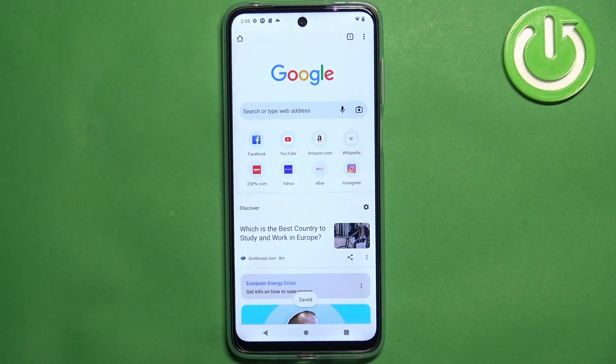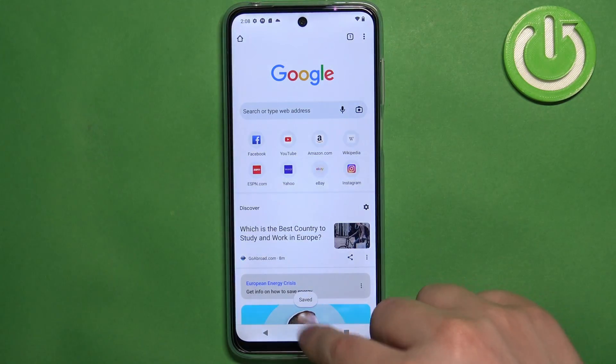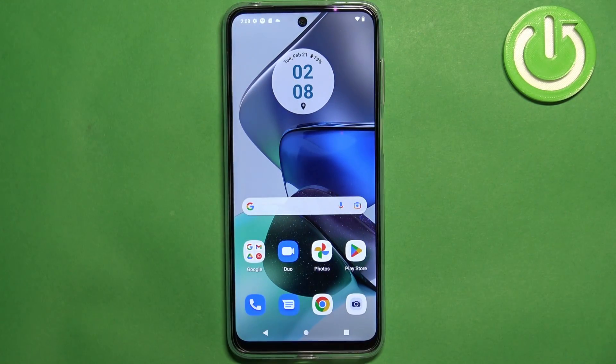Once you're done you can tap on the save option to save the copy. And that's about all — that's how you take a screenshot on this phone. Thank you for watching. If you found this video helpful, please consider subscribing to our channel and leaving a like on the video.